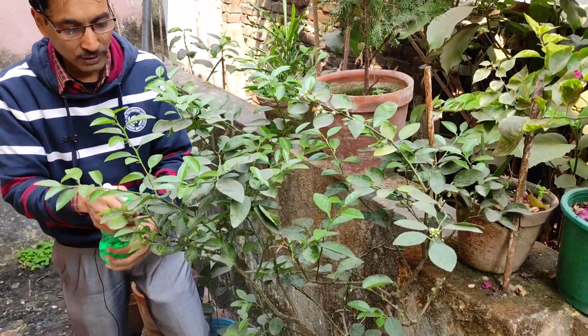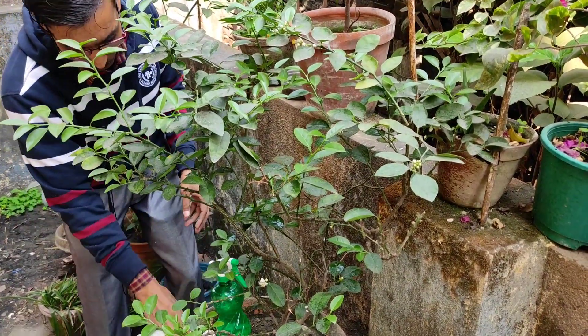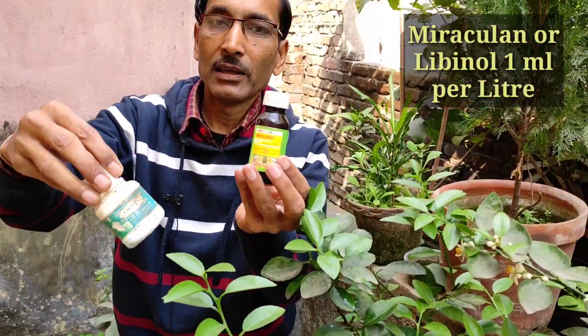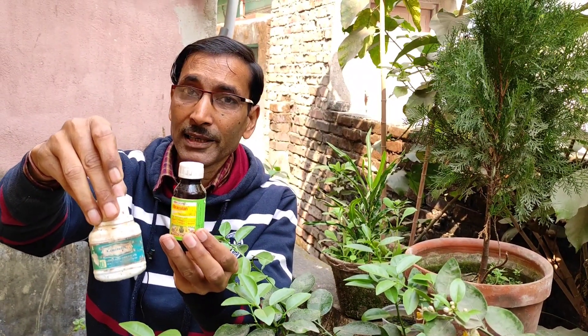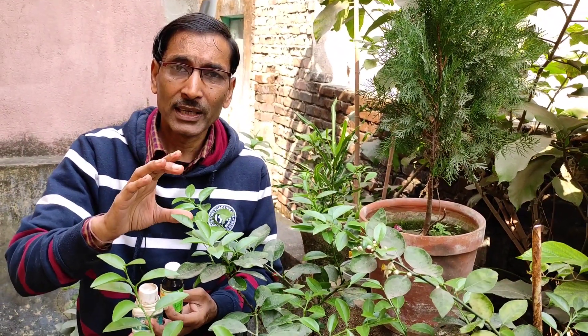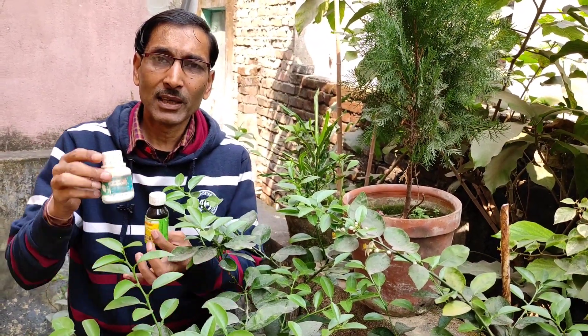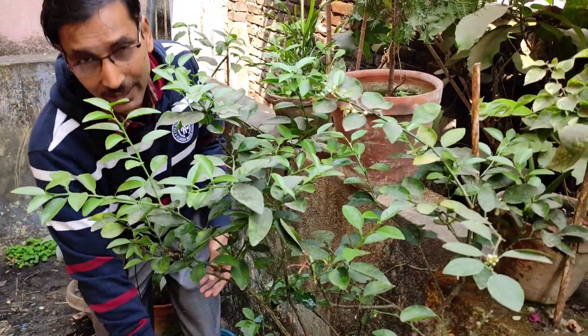One thing you must remember: your plants must be at least two years of age, else they won't be flowering or fruiting. If you don't get Booster Too, you can use Miraculone or Livinol — this is a triacontanol compound, easily available in the market. Apply one ml per liter once every 15 days; spray again at one ml per liter at the 15-day interval. There will definitely be flowering, though there may be some leaf drop.